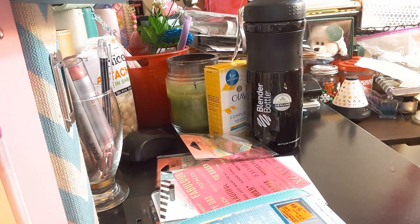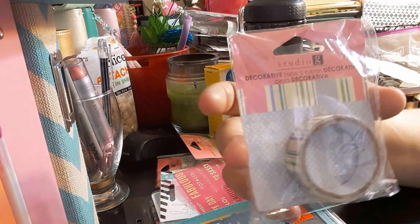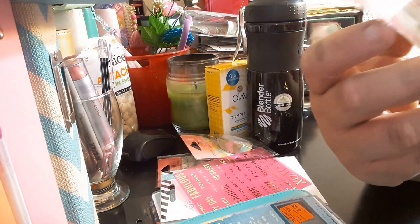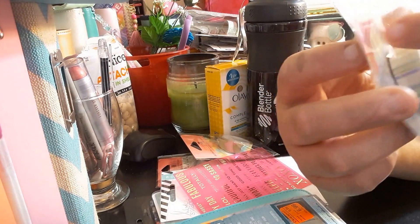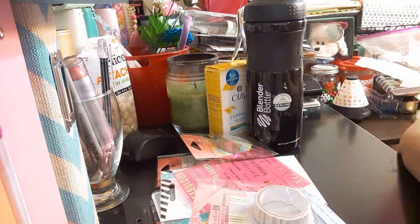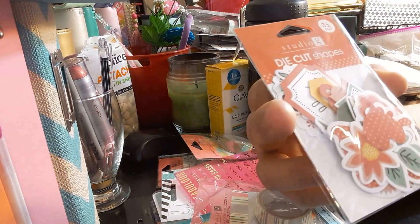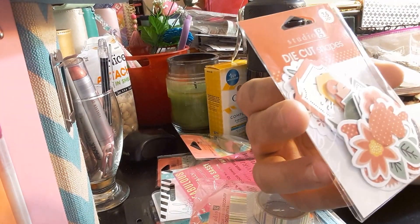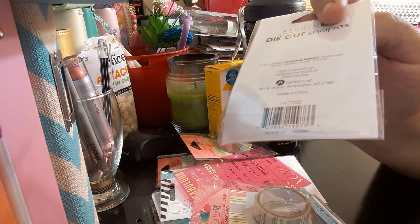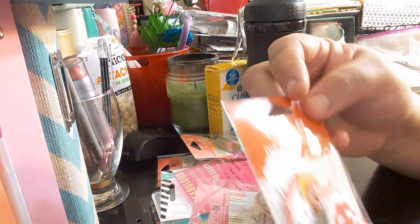The next items I got are planner-related. For a dollar, I got another washi tape by Studio G — same 15 mm by 5 meters. I just thought I never see anybody with this one so I wanted to get it. The next item is Studio G die-cut shapes — also a dollar. You get 35 pieces, pre-cut, so you don't have to cut them yourself. Great for your traveler's notebook when you want to layer stuff.